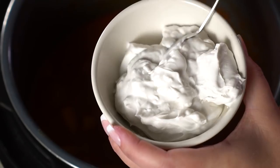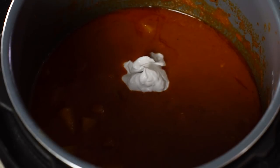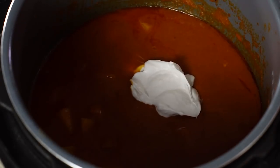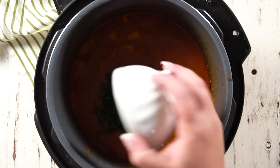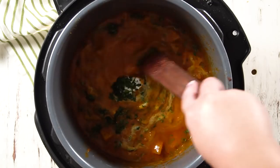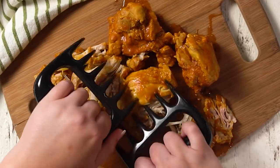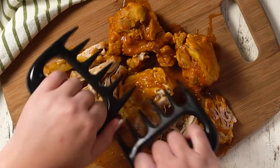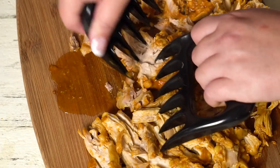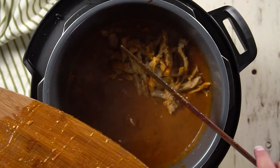Shred the chicken however you want — make it as small or as big as you like. It should just fall apart as you go. In the meantime, take the thick coconut cream and add that along with some chopped cilantro. Press the sauté button and bring this back to a boil while you shred the chicken so the cilantro and thick coconut cream come together with the flavor. Once the chicken is shredded, add it back in and you are ready to serve.